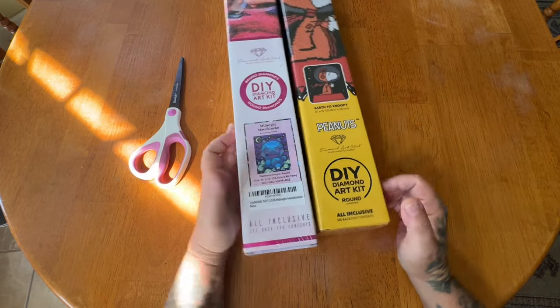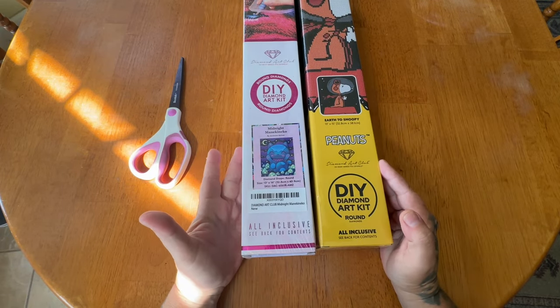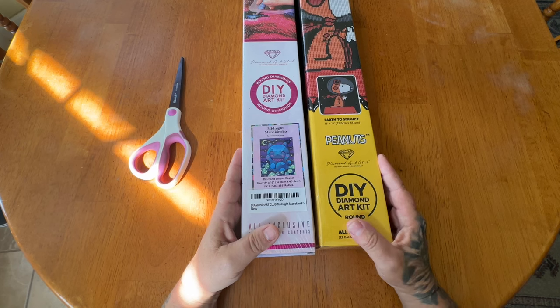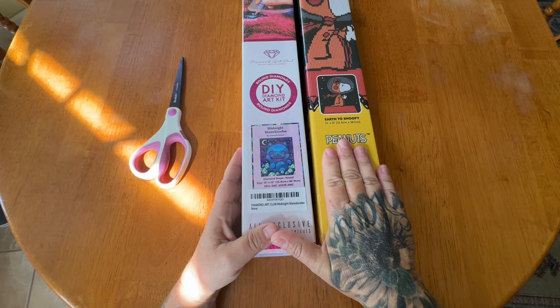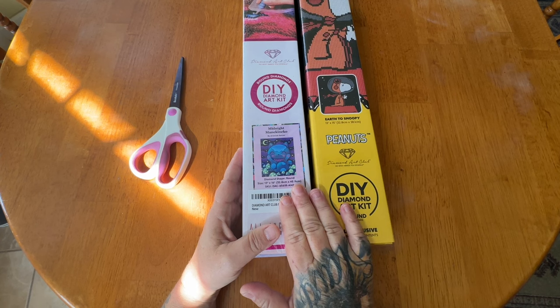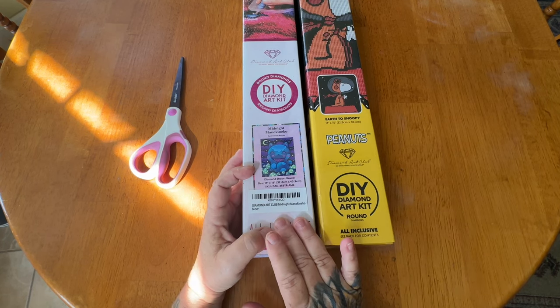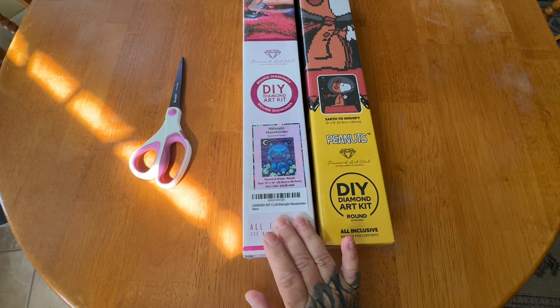They're both rounds, they're both snacks. One is a collaboration and another one is by Jeremiah Kettner. I think this is my only kit by him — I might have the mystery kit but I'm not quite sure.